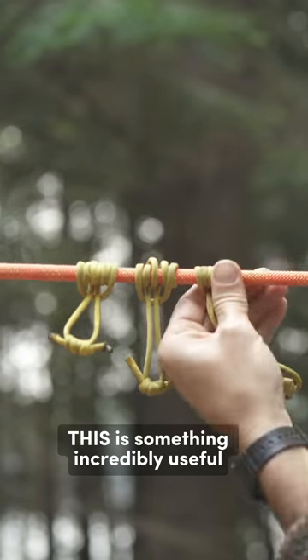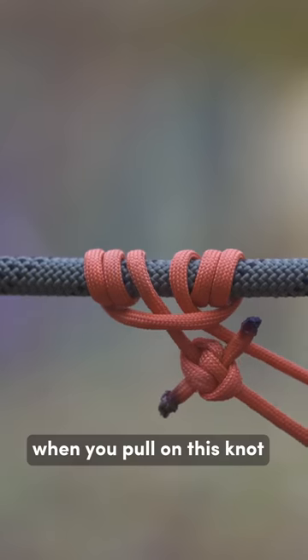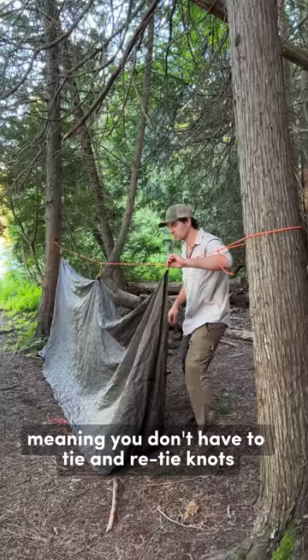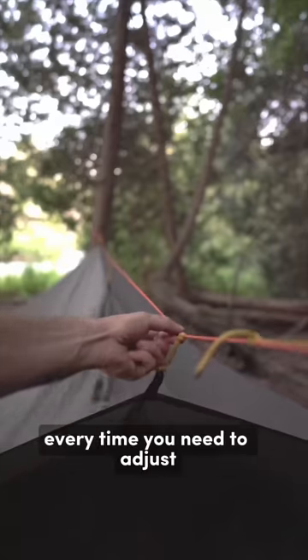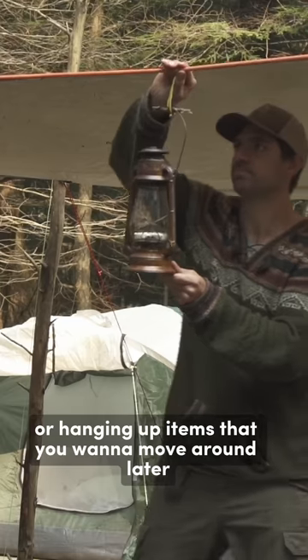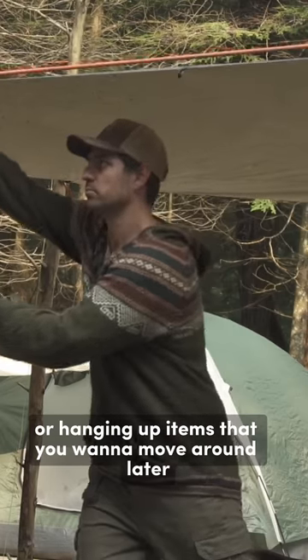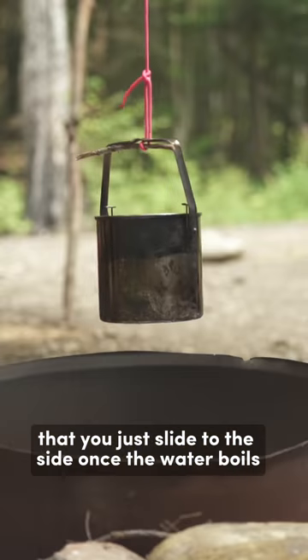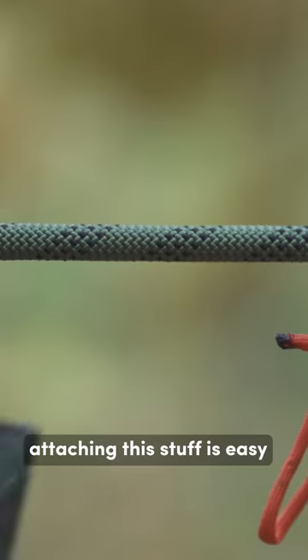When you pull on this knot it'll hold tight, but without friction it'll freely slide — meaning you don't have to tie and re-tie knots every time you need to adjust. Making it perfect for tensioning tarps or hanging up items that you want to move around later, like a pot over a campfire that you just slide to the side once the water boils. Since it's a loop, attaching to stuff is easy — slide it through and put a stick on the other side.